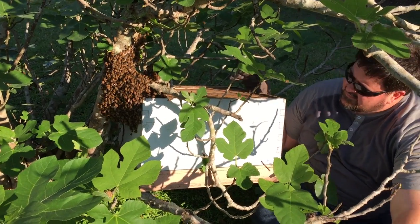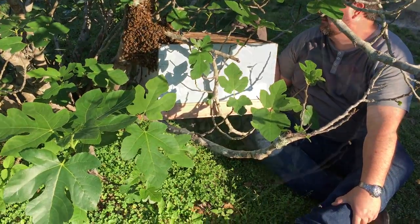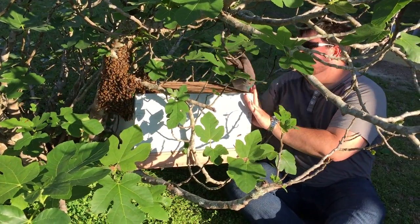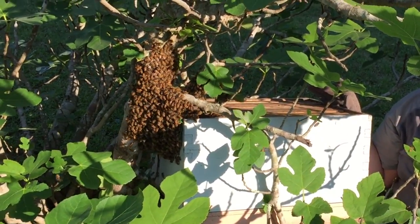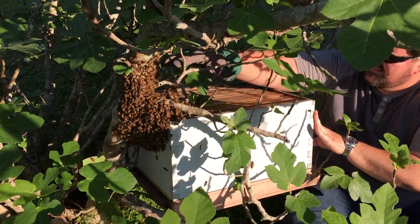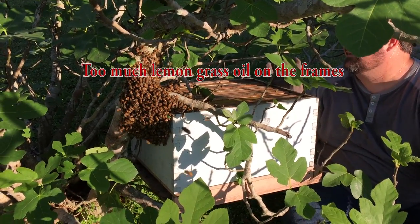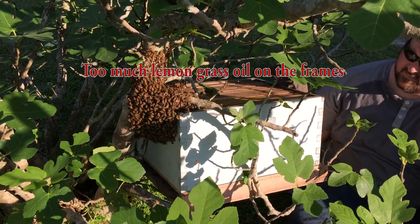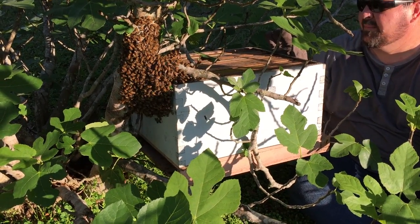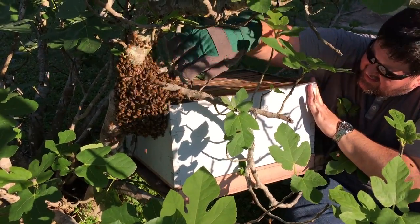They just clustered up real big on the back of the box. Are they getting on the box? They are — there's more on the back of the box than on the tree. That's good. Got one little odd cluster up top here, let's knock them down. I don't want to make them mad. It's a Sunday afternoon and they don't like being disturbed on Sunday — they was having church, I guess. For some reason they don't like this box. You can't lower the box until you're sitting on the limb. They're clustered big time on the back of the box. Well, if they'll stay on the box and I move it away from the limb, maybe I can move them up into the box.